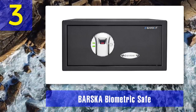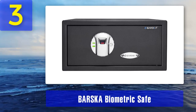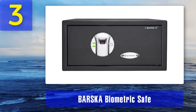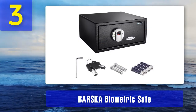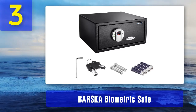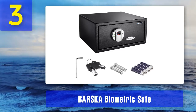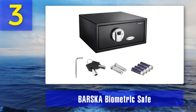This biometric safe is DOJ approved and built for the long haul. Crafted with heavy-duty tamper-resistant steel, this safe will deter most thieves from accessing your valuables. Pros: fast 2.5-second access with over 120 fingerprints programming capacity, heavy-duty tamper-resistant steel construction, six mounting points — three on the back and three on the bottom — California Department of Justice approved. Cons: finger recognition technology needs some improvement.